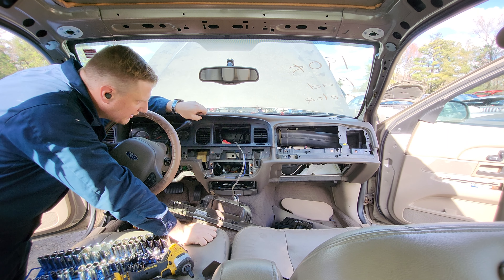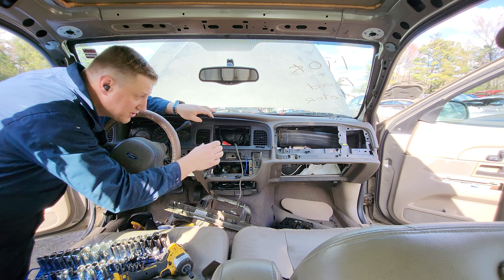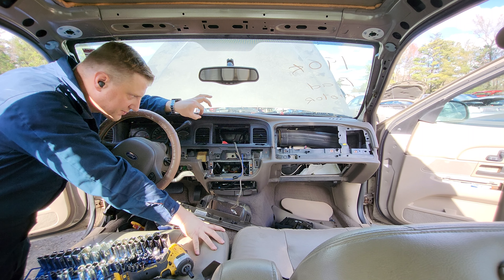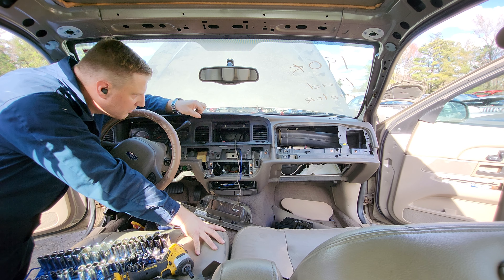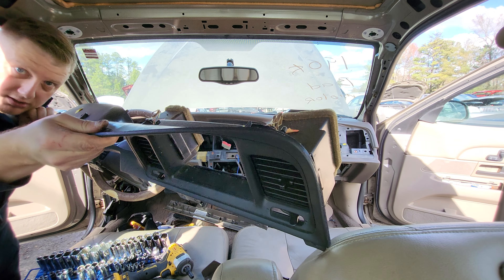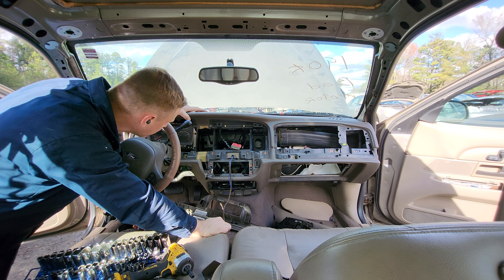As an aside, when they talk about installing aftermarket radios with a double-DIN adapter and say you have to pull the dash to get the radio out — that's not true. All you gotta do is pull this piece off and then the radio will come with it. Pull this piece off and now you've got all this space to get access to everything behind it.